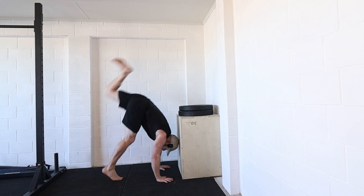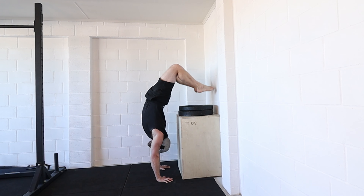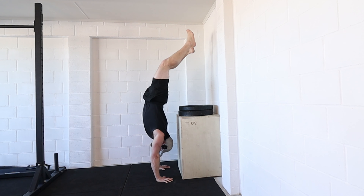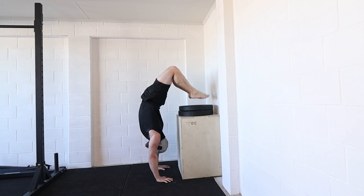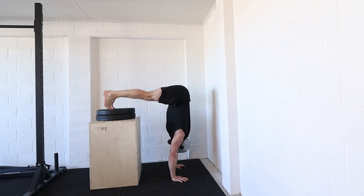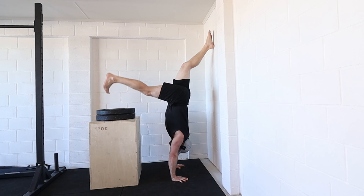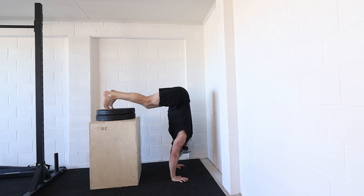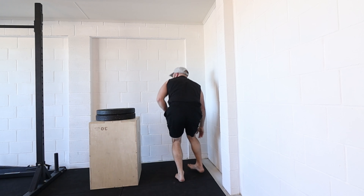Kick to the wall first — place your hands down, kick over, find the wall, then you can step down to the plate height and play with trying to come off from that position with control. I also recommend that you kick up, and when you come off you pull off into a freestanding handstand, show control, and ideally go back to the box for repetitions and control before you start to decrease the height. Play around with the height, maybe go single leg to start with, come on and off the wall, and play with both legs.